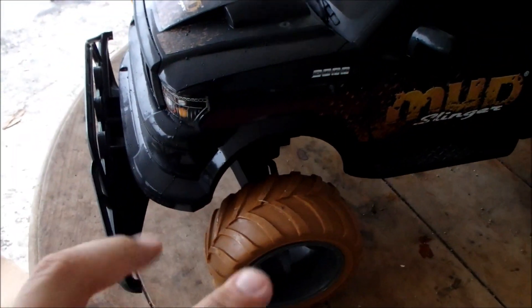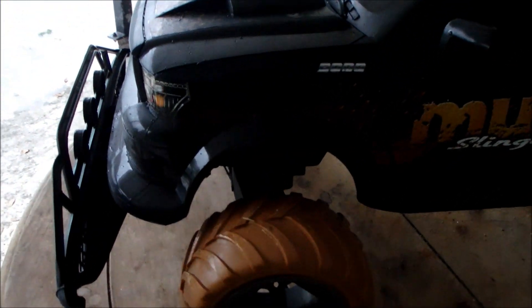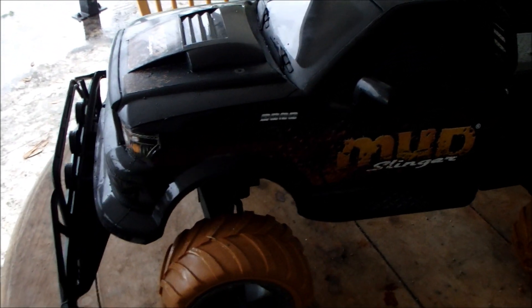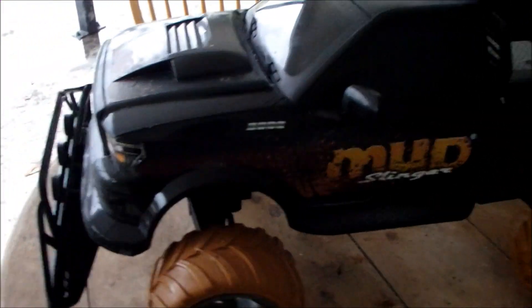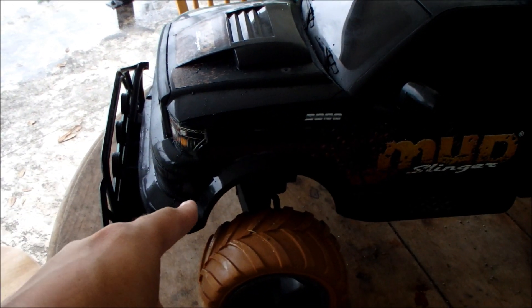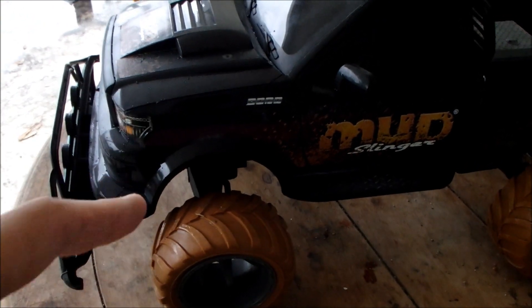This is part of their RC truck series. And I gotta tell you guys, this is by far one of the worst RCs I have ever had the displeasure of driving. This thing is absolutely a piece of crap. And guess what, how much this thing is worth? $80 at Toys R Us. Dear lord.